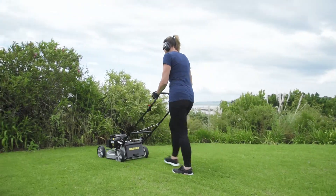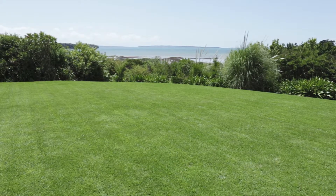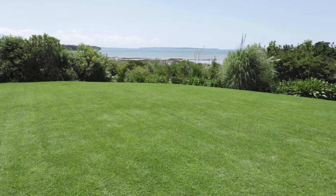The mulched grass also helps retain moisture, especially beneficial during drier conditions. Leave your lawns healthy and tidy with Massport's mulch feature.